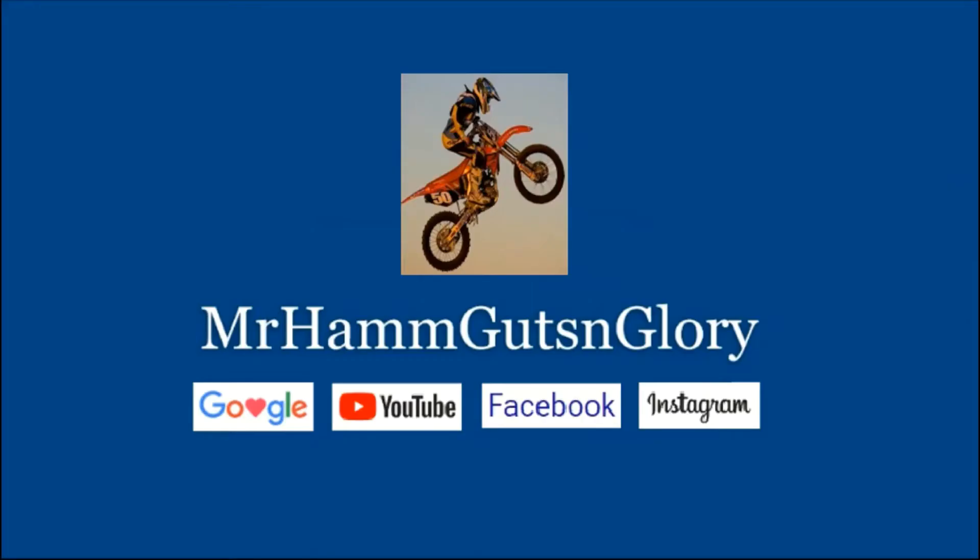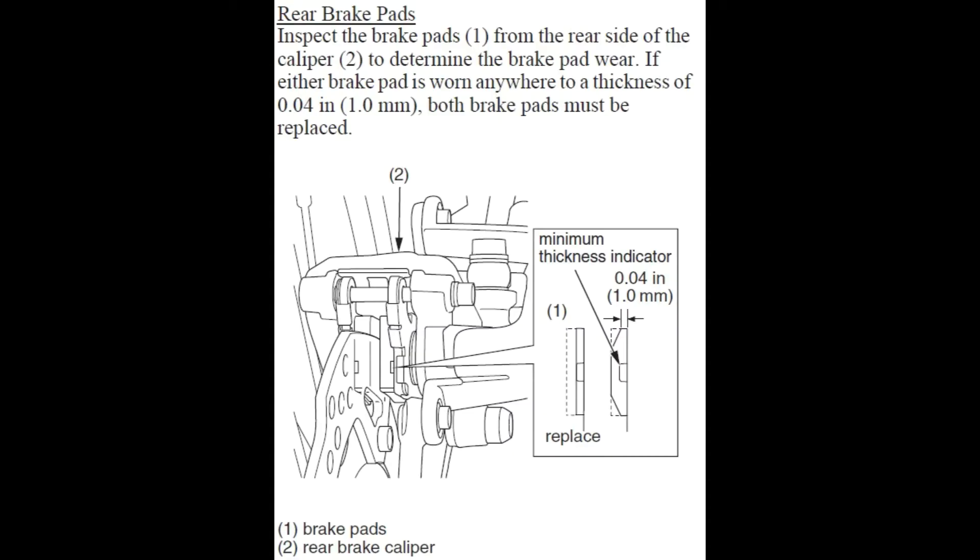Thanks for tuning in to my YouTube channel, Mr. Ham of Guts and Glory. In this tutorial video, I will show how to replace the rear brake pads on the 2019 CRF450RX with only an 8mm socket and a flathead screwdriver.